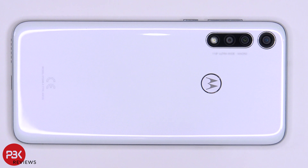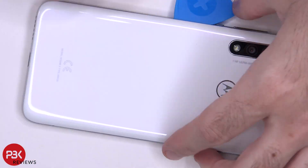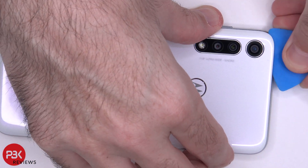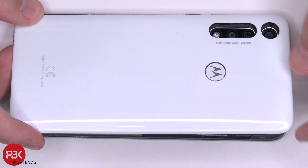Next, we need to heat up the back plate using a hair dryer or a heat gun to loosen up the adhesive underneath, and then we're going to use a plastic pry tool to pry the back plate off. Once you have your back plate loose from your frame, pull the back plate towards you from right to left. Be careful, because the fingerprint reader cable is still attached to the main board.